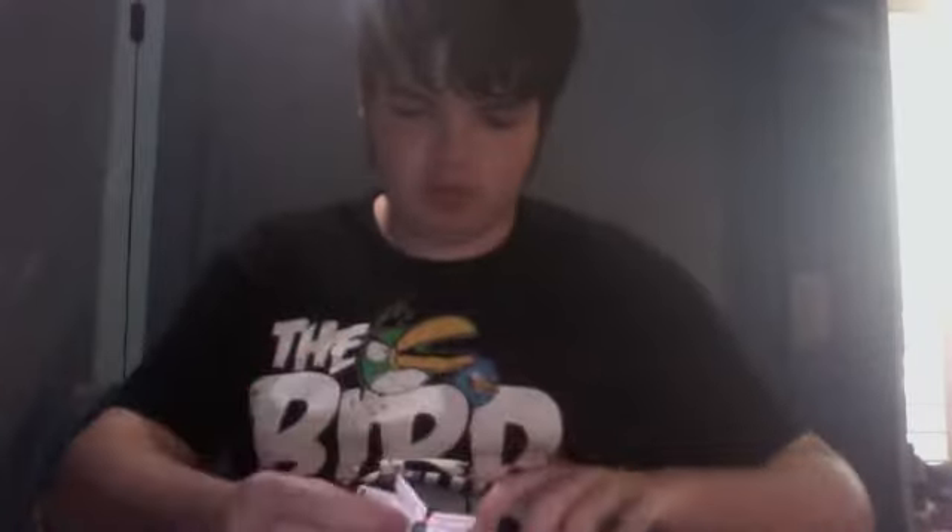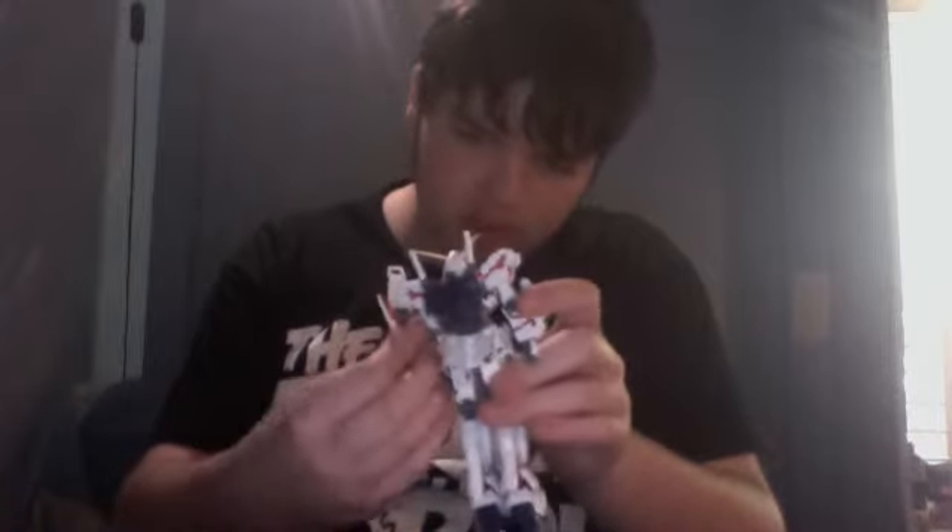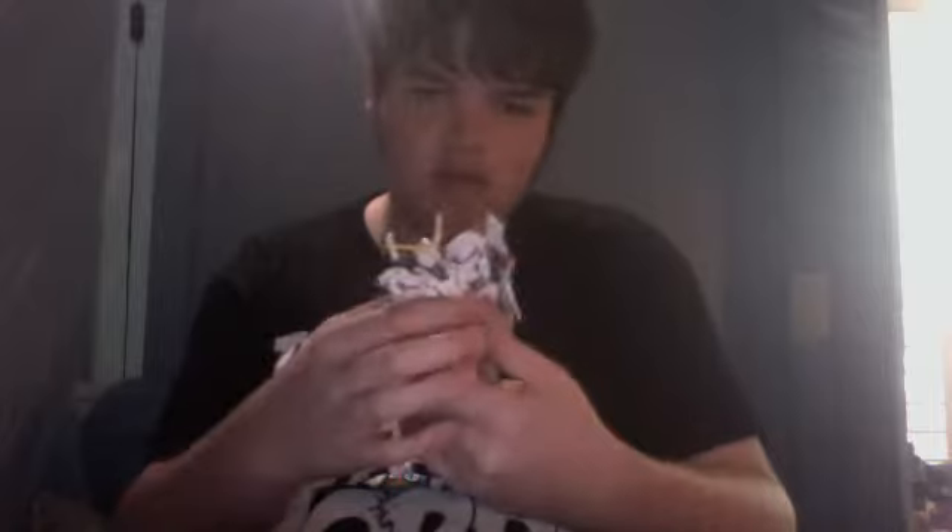On to the rest of his accessories. The shield has this clip on the back which can be put into this arm — which is the arm he has it on in the show. It can be put on either arm, but I like this arm because it's accurate.